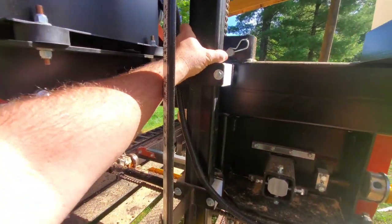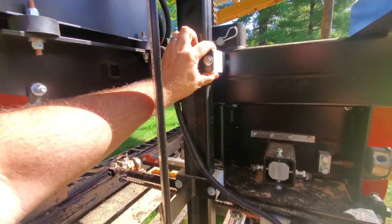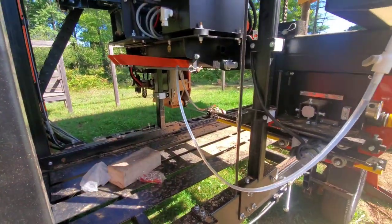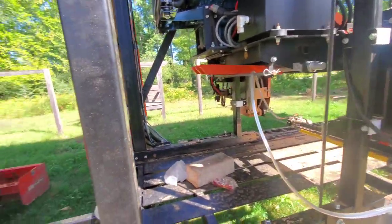Also for the up-and-down movement, you have a friction point with the Teflon slides on the bar. Keep that clean, especially when cutting pine — sap will build up on there. Apply automatic transmission fluid on those surfaces as well.